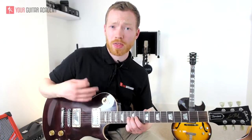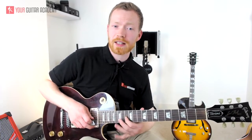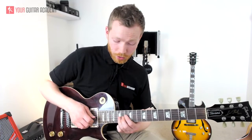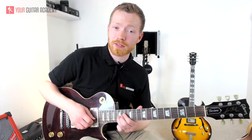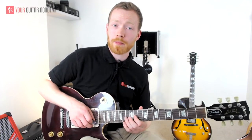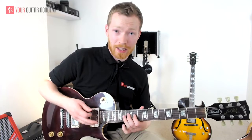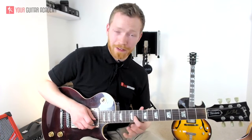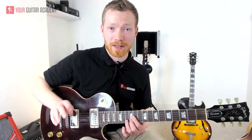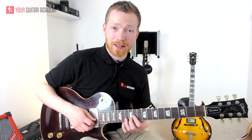Then a slide from the 13th to the 15th, back down, pull off to the 11th, bend 13th, back down, and then to the 11th again. Now we're moving to the B string — we're going outside of the pentatonic for the first time, to the 12th fret of the B string. In preparation, I'm barring just across the 11th fret of the G and the B, then with my second finger pulling off from the 12th fret of the B to the 11th, and then playing the G string.